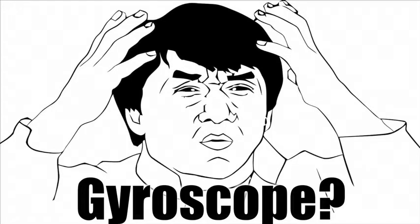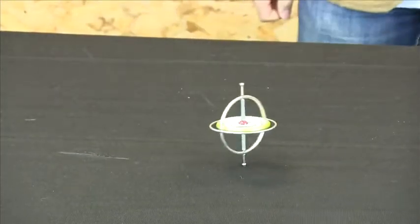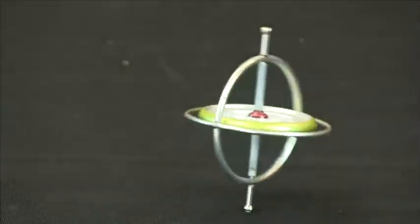What is a gyroscope and how does it work? Gyroscopes are spinning wheels that appear to defy gravity. They gain what we call angular momentum when they're spinning quickly, and they don't like to change position easily when they are spinning.